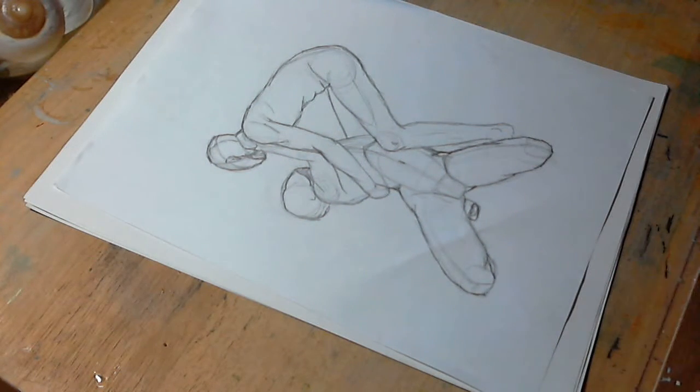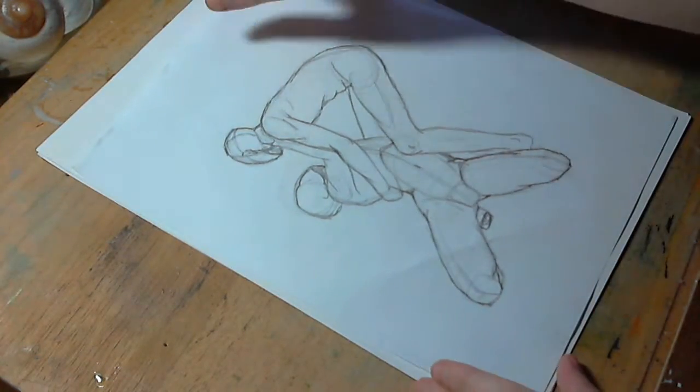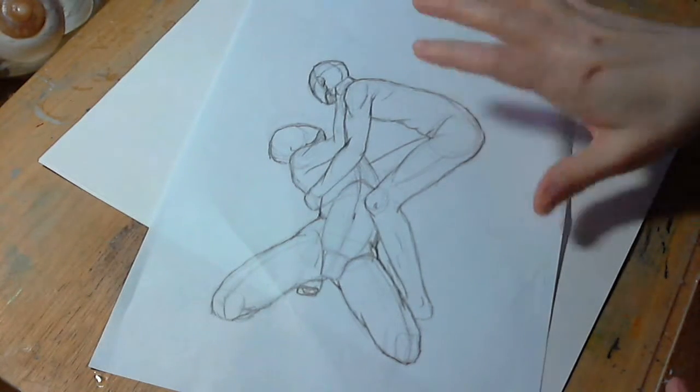Hi, this is Cheryl from Nuwadi's Art, and I'm going to do a little drawing video today. Sorry about the creaking of my chair. So a few weeks ago, I posted some figure practice sketches that I was doing on Instagram, and a friend of mine asked me if I'd mind doing a video about how I do these. This is one of the sketches that I did, and I'm going to show a little bit about what I do when I do these.